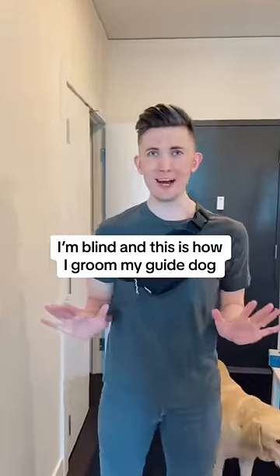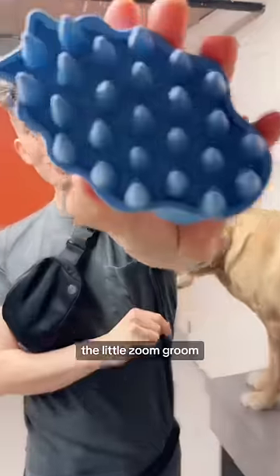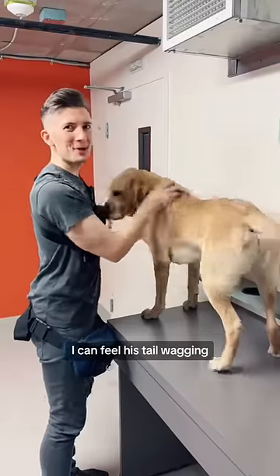I'm blind and this is how I groom my guide dog. So here we are in the groom room — the little zoom groom. I can feel his tail wagging.